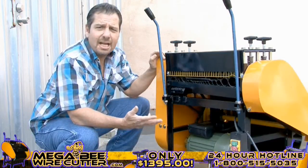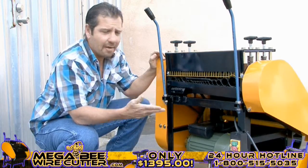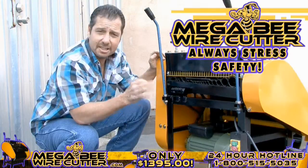Your machine is now ready to turn on. You'll find the MegaBeat Wire Cutter has an easy-to-see on-and-off switch located here. Always stress safety when using this machine, and be sure to keep kids clear.